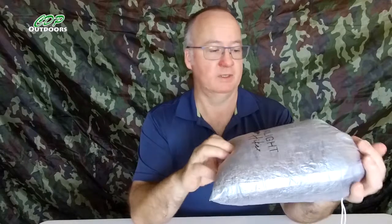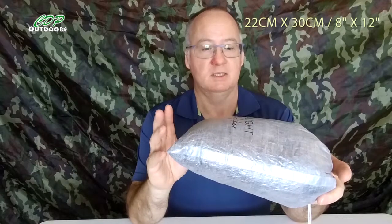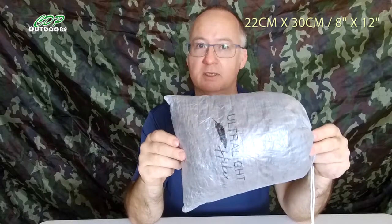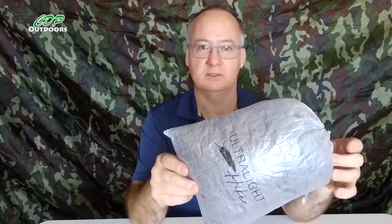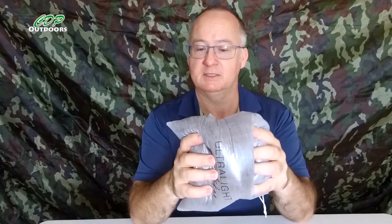If I'm wrong I'll put the weight up on screen, and I'll also put the measurements too. Three things I like about the Dyneema: one, it's ultra lightweight; two, it's waterproof; and three, the more you use it the softer and quieter it becomes.